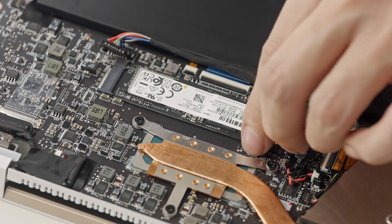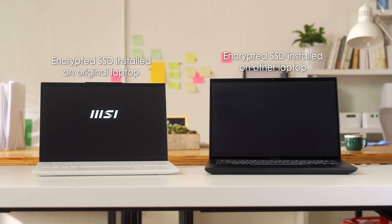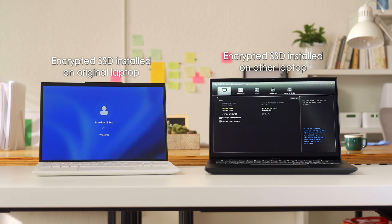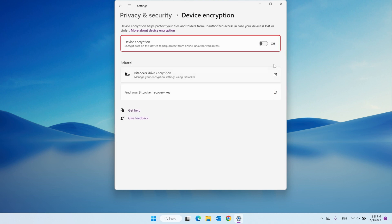Even if someone steals the laptop, the storage data is encrypted if you have logged in with a Microsoft account, which turns on device encryption by default. Go to Settings > Privacy and Security > Device Encryption to check if it has been turned on.